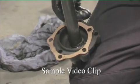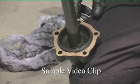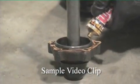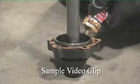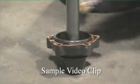But in this instance we're using the correct gasket. We can apply a very light jointing compound to go with that gasket to help seal it.